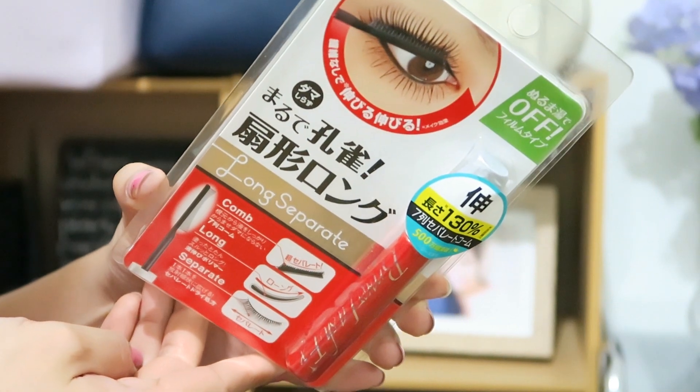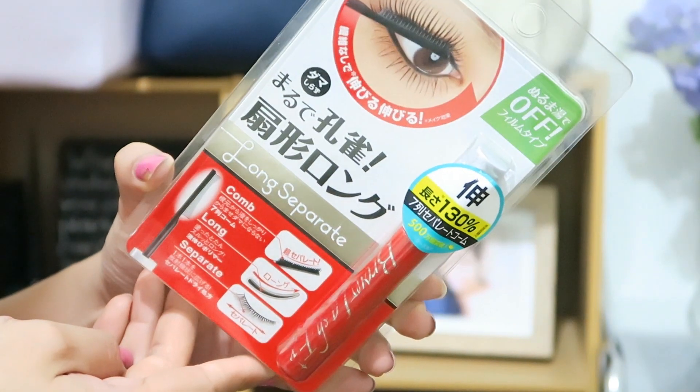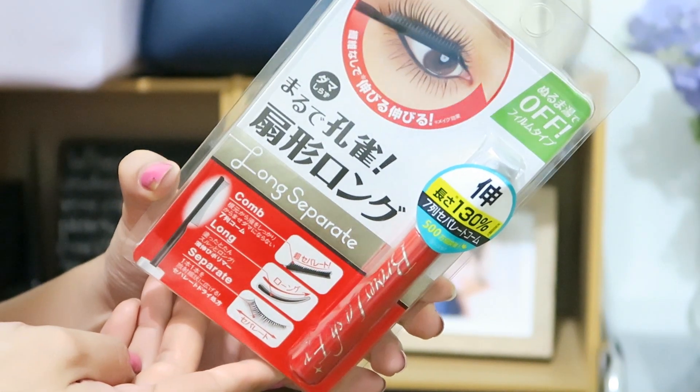This first one is called Long Separate, and from the word itself, it is basically for people who have really short lashes that need to be lengthened, and also for people that don't really like the clumpy look of other mascaras. It just really ensures that your lashes are separate and lengthened.